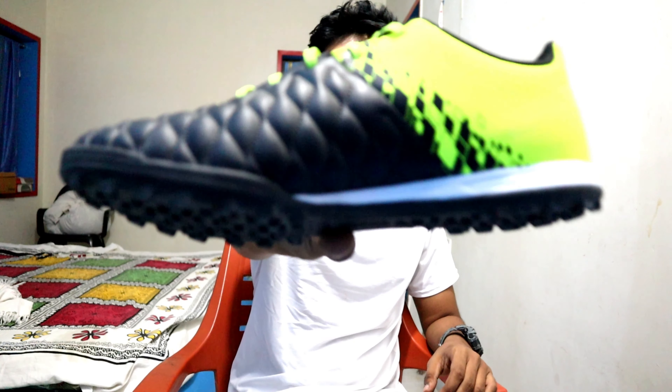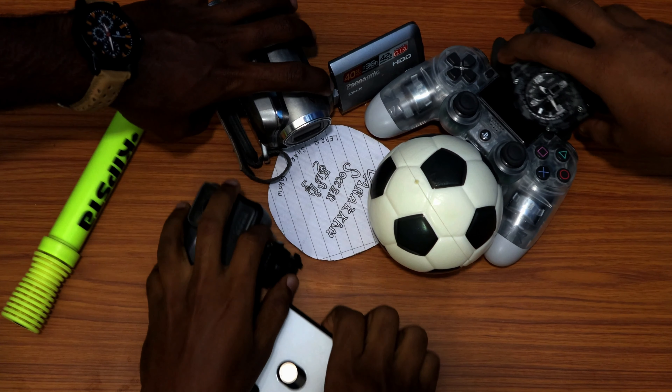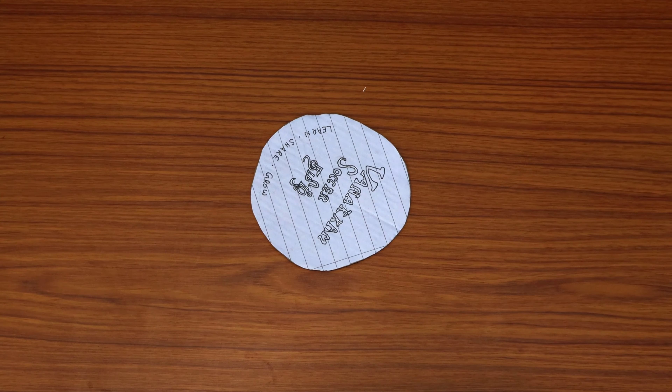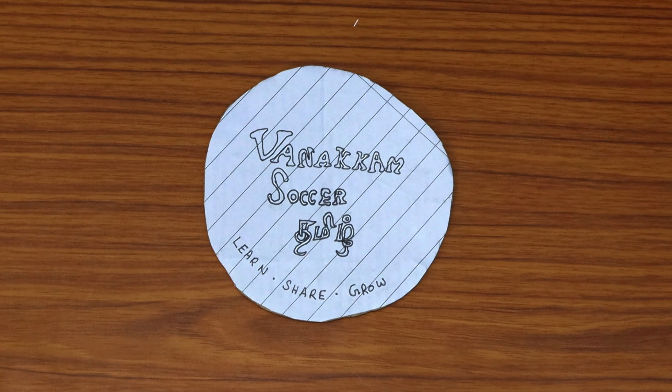Welcome to the channel. I am going to show you a video about this shoe testing and review. This shoe is the Kipsta.